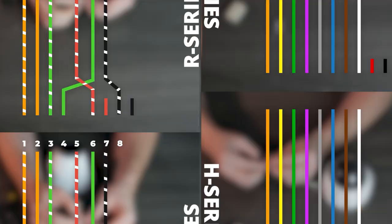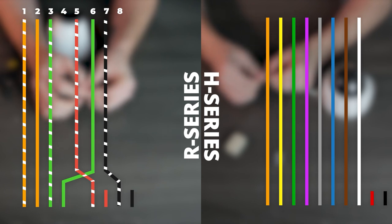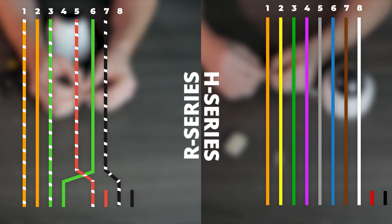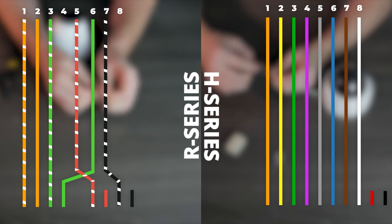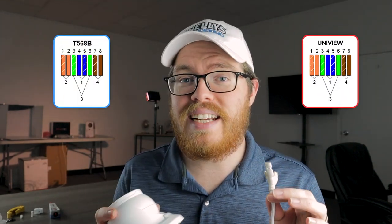Now in our last two videos in this series, we showed you how to fix an R series connection and an H series connection. Both of those cameras were slightly complicated to fix just because of those unusual pinout diagrams. But if you need to fix your RJ45 connection on a Uniview security camera, I do have good news for you. This is actually going to be quite a bit simpler than our H series and R series cameras because the pinout diagram for Uniview cameras is identical to the T568B ethernet standard.